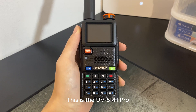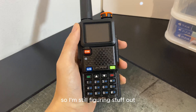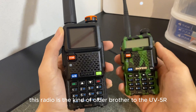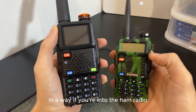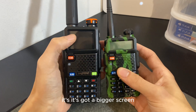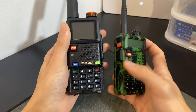This is the UV5R H Pro — I've literally just got the radio myself so I'm still figuring stuff out. This radio is the kind of older brother to the UV5R, which you've probably all seen and owned. It's quite a big upgrade: it's got a bigger screen, it's taller, and it's just all around a bit chunkier.